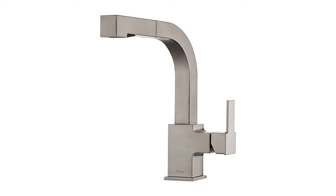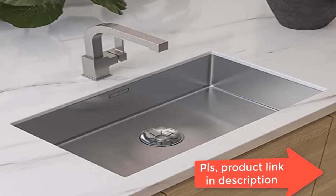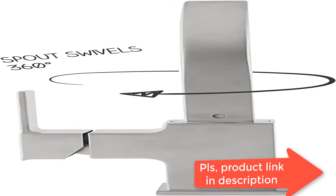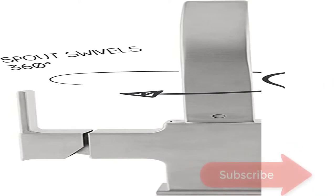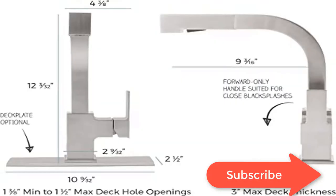One-handle kitchen faucet with forward-only lever handle for compatibility with close backsplashes. Single hole kitchen faucet compatible with one or three hole installation, deck plate included. At Pfister, we know what you want out of a faucet — because we're faucet people, we know how to make that happen beautifully.